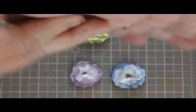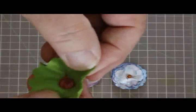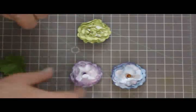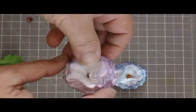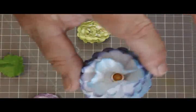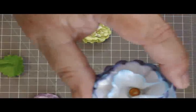Tighten it all up really, really good. I like to roll it a little bit. And then open each layer out. I used two different shades on this one, Mary, of the ink and put a little brad in the middle.